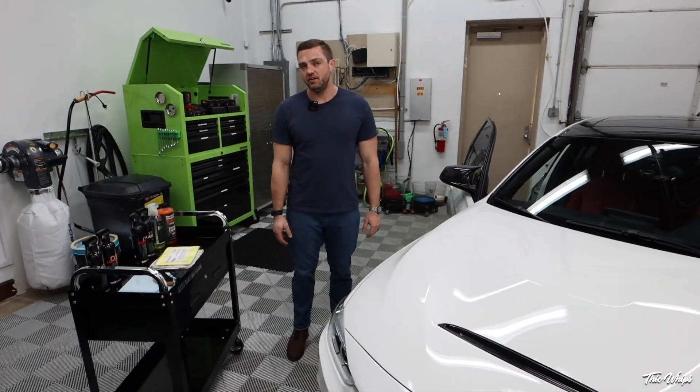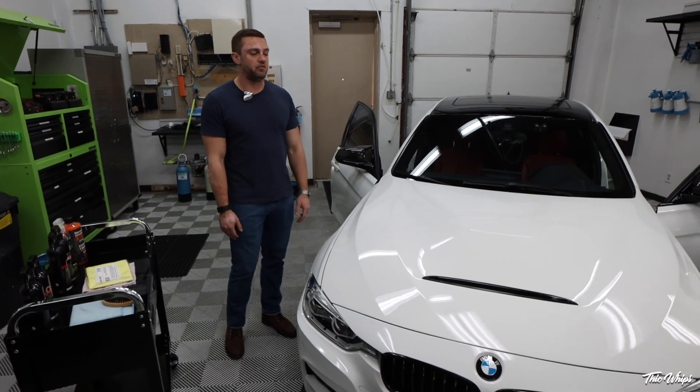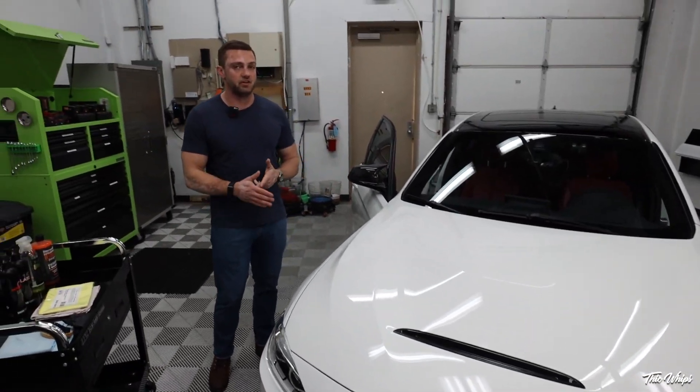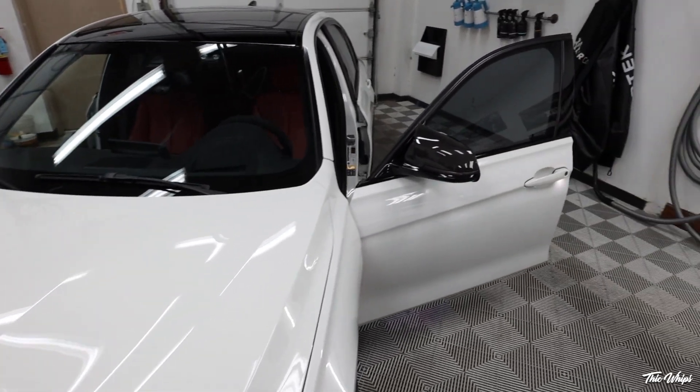Hey guys, it's Nick here with Parks Detailing and today we're going to be working on Jonathan's 340i again. We've already gone through coating this car, putting PPF on it, gone through the check and wash — basically your hand wash regimen — and today we're going to go over how to clean your interior.